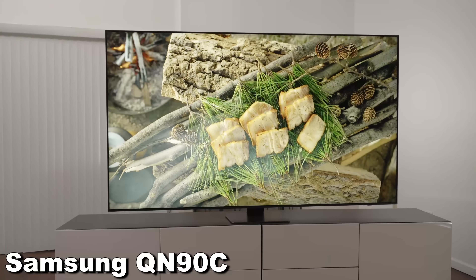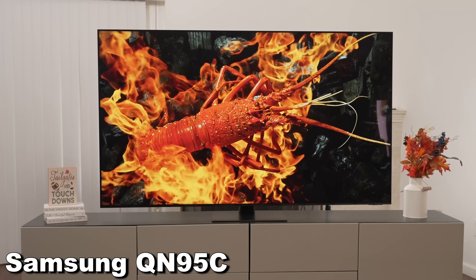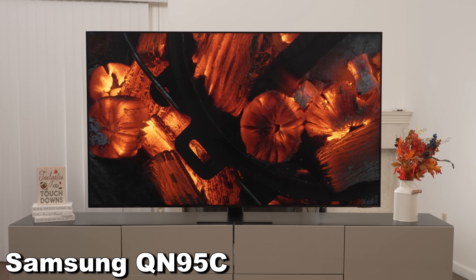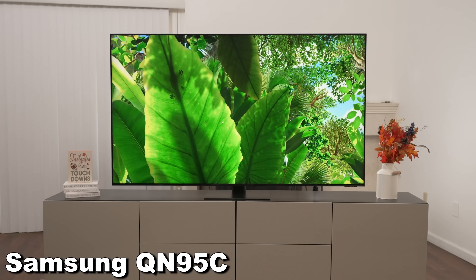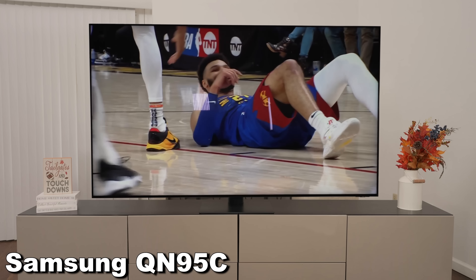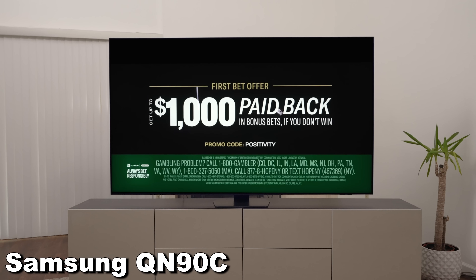The QN95C has twice the amount of dimming zones compared to the QN90C, which makes it better for getting really good black levels and dark areas around very bright content — more like the 8K version, but without the One Connect box. It has a traditional VA panel, so it's bright and awesome looking with an anti-reflective coating that knocks down reflections well. The QN90C is a different panel altogether — an ADS-type panel that we don't think we've seen from Samsung before. Even on the 85-inch version, it did not have as strong anti-reflective properties.